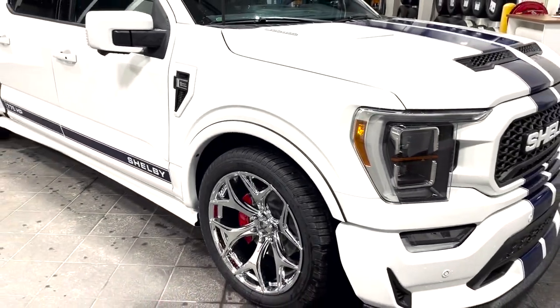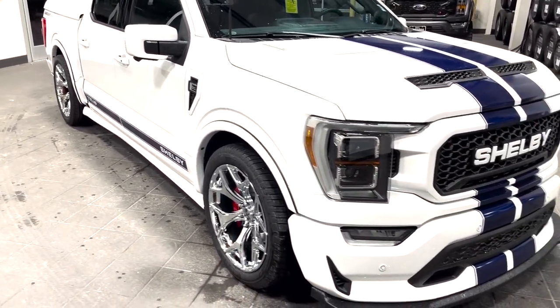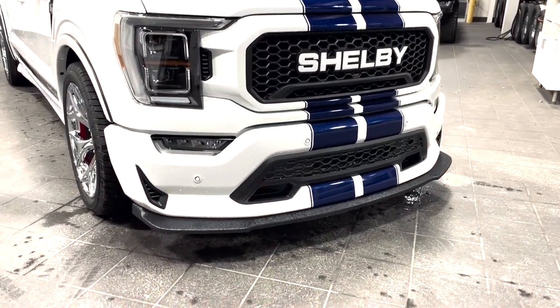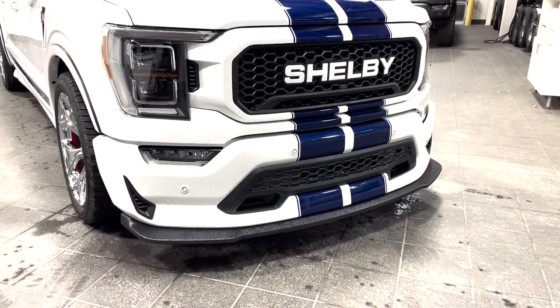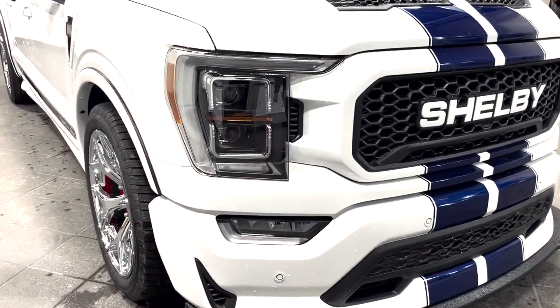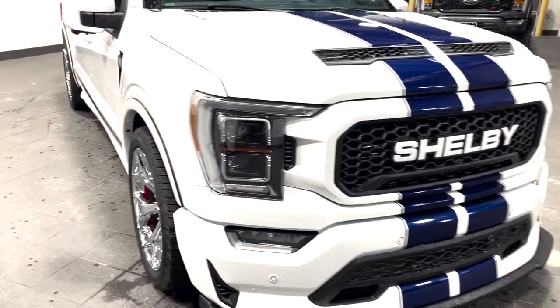You can see the fender flares on all four corners, which helps put the 305s underneath the body lines. Up front, we have the Shelby grille along with a completely different front bumper with the front splitter, and every vent you can see is functional. As you can see from the lights, this is a very loaded F-150 based on a Lariat that comes with all the goodies, including the HID LEDs.